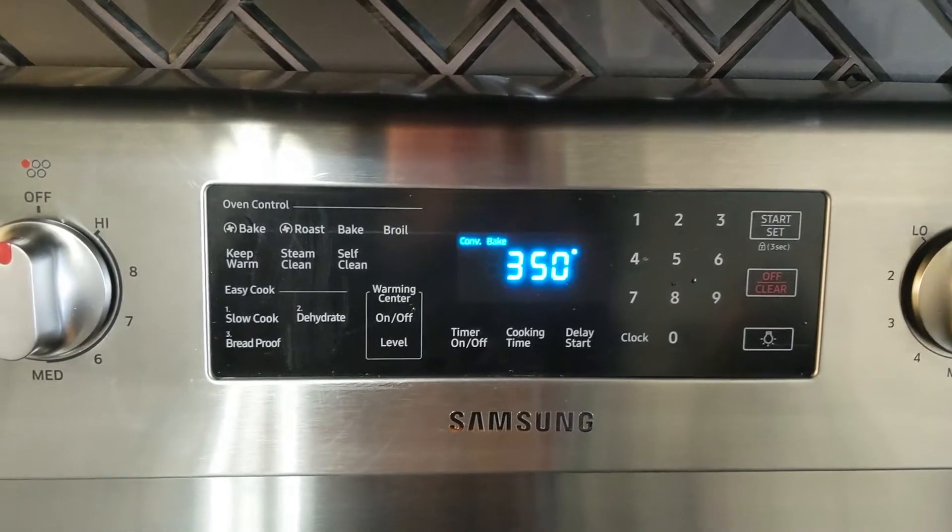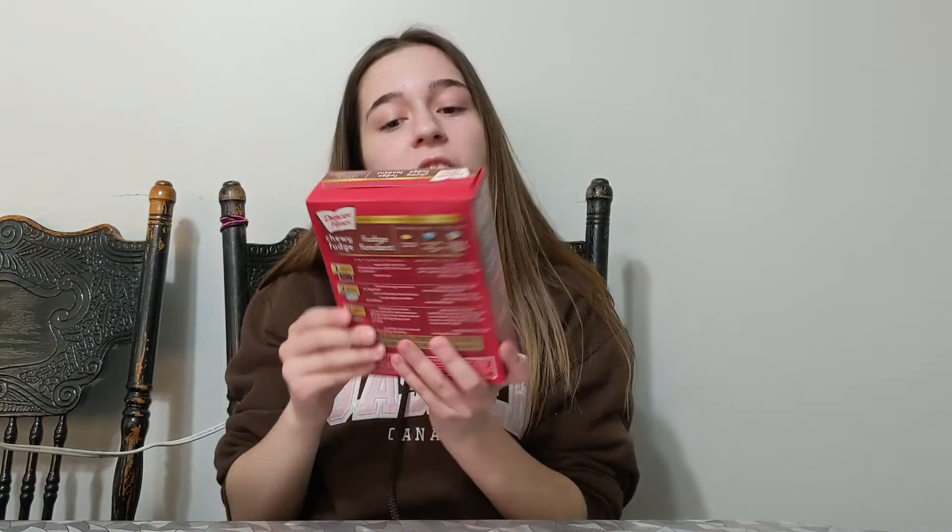What we first need to do is preheat our oven to 350. After you preheat the oven, we're going to start mixing our brownie mix. I got a chewy fudge brownie mix from the store — any brownie mix will work.